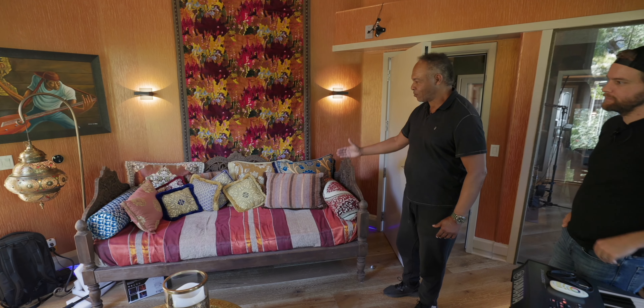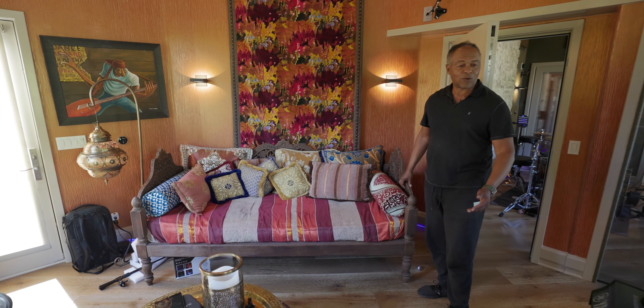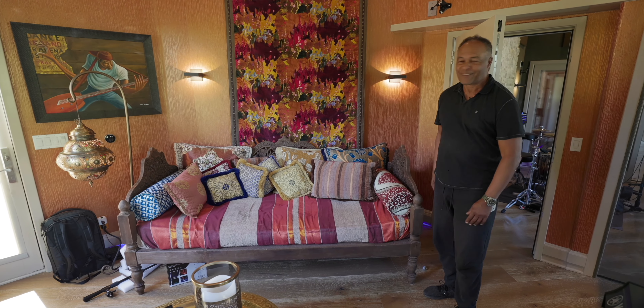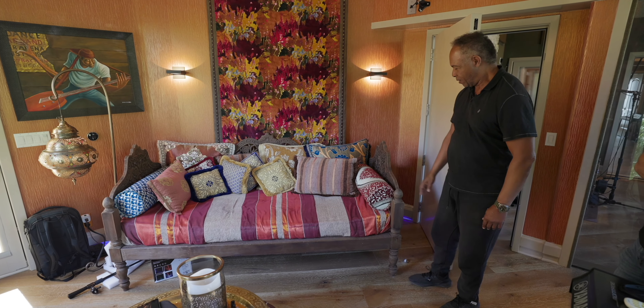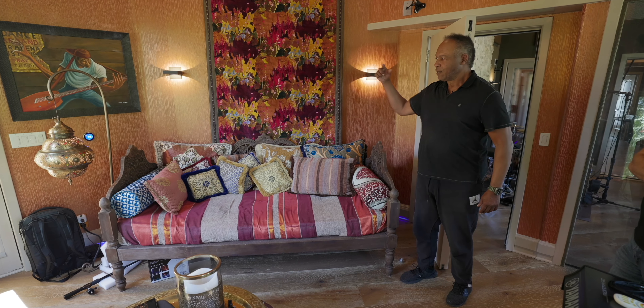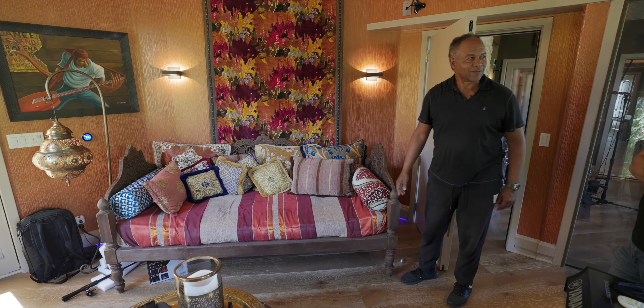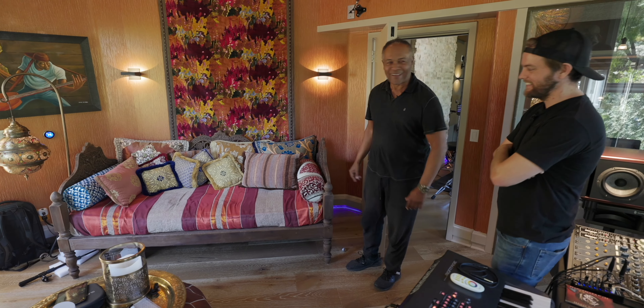So I made this area extra deep where we could put a Moroccan daybed in. I got it at a Moroccan store and the guy asked what colors I wanted — I said all of them. My walls are orange so I just went for it. It actually comes with poles so you can put a canopy around it. I didn't go that far, but if I was in my twenties still, I might've done that.